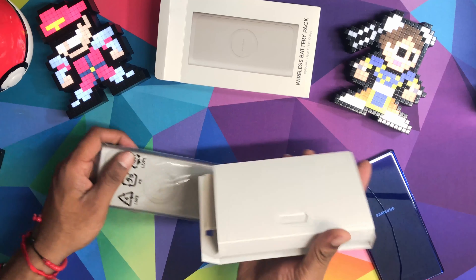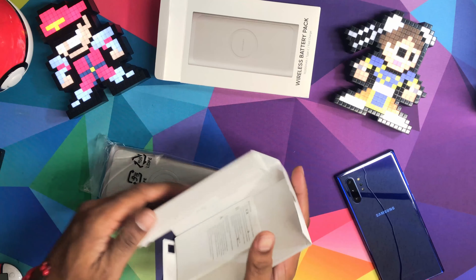We got the box here. This charger feels kind of good.